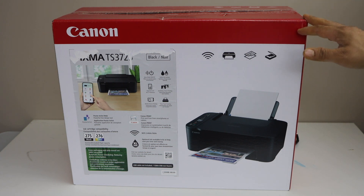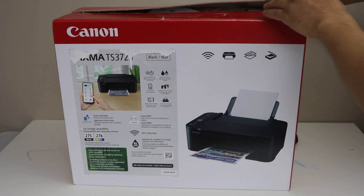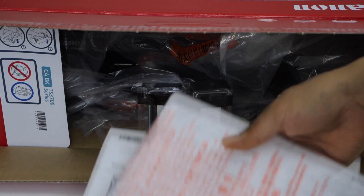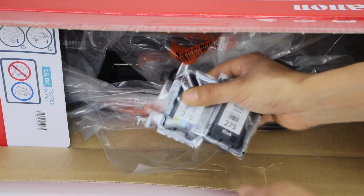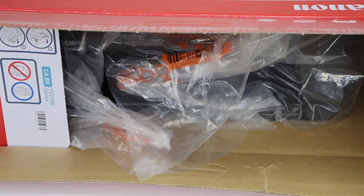First, we will take the printer out of the box. From the printer you will get some booklets for the setup, setup ink cartridges — black and color — and the power cable.